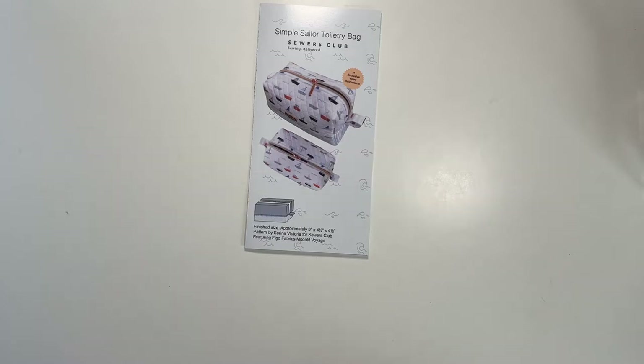Hi all, and welcome to my channel, Fred Makes Things. Today is part of my Sewer's Club sewing series — the pattern reviews. I started this type of video last month with my pattern review of the sewing machine caddy, and I decided to continue it with this month's review of the Simple Sailor Toiletry Bag.